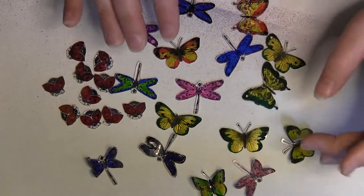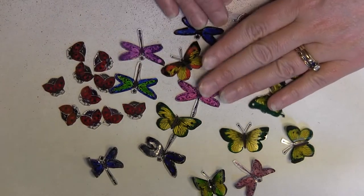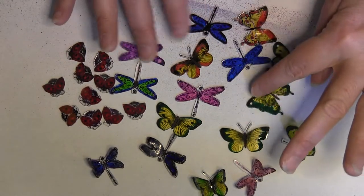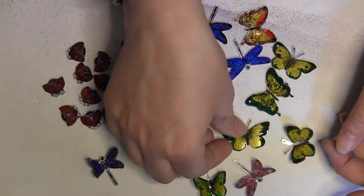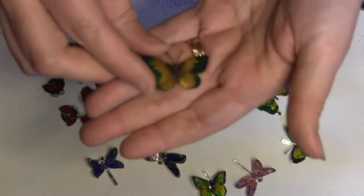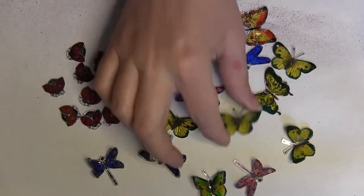I actually did most of these in my oven because you can do a whole bunch of them at once and it just takes a couple minutes. I just love how these butterflies come out, especially the green and yellow ones. Those are my favorite.